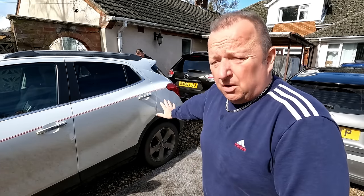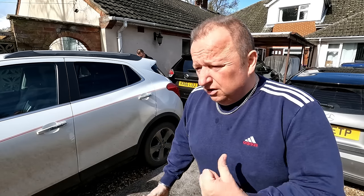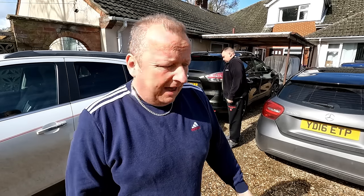Just a little bit of an investigation video this one. We've got this Vauxhall Mokka which has got a fault code on it for the rear wheel speed sensor. I'll let Gary jack the car up in the air and then we'll have a look at the sensor, find out where the sensor's located, and hopefully find out the problem.